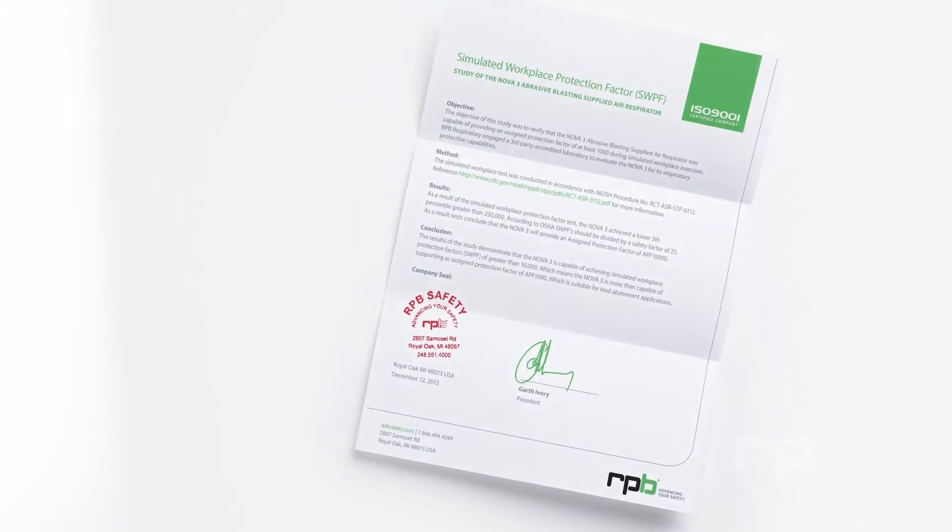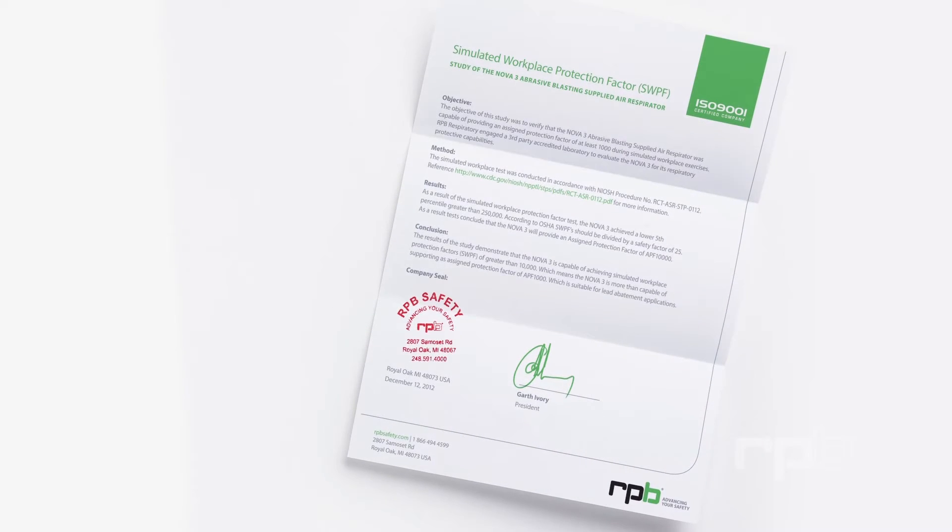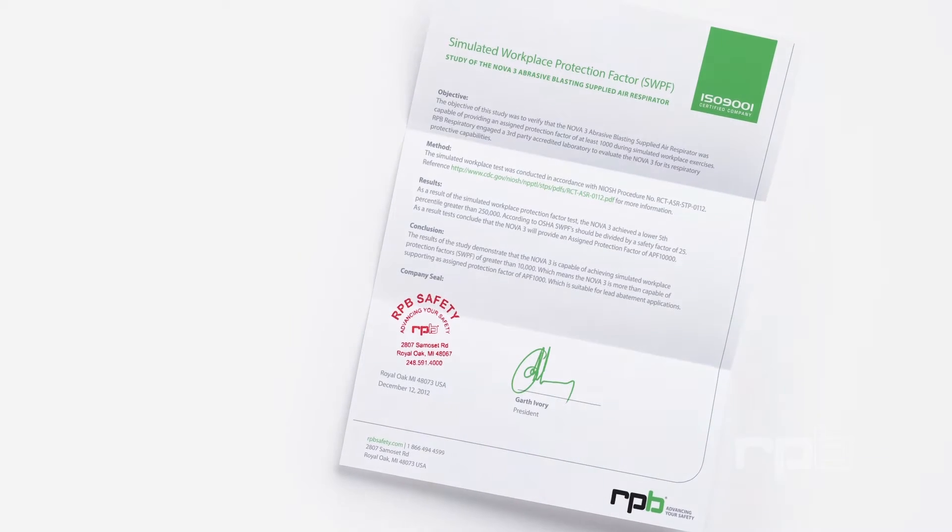This is confirmed with the helmet being granted an official assigned protection factor level of greater than 1,000.